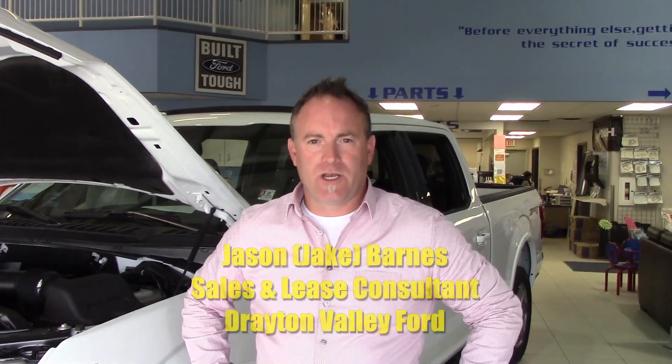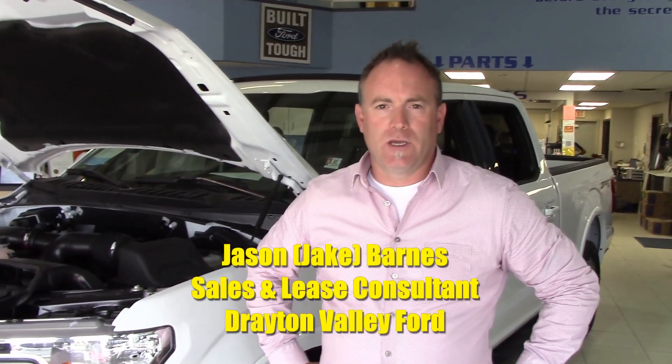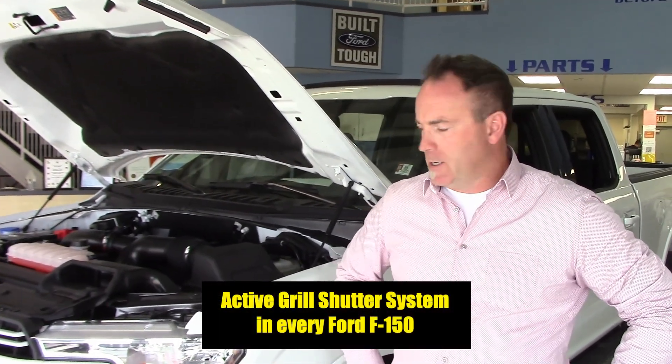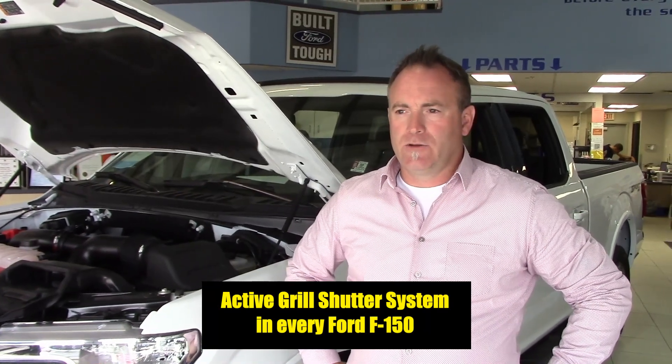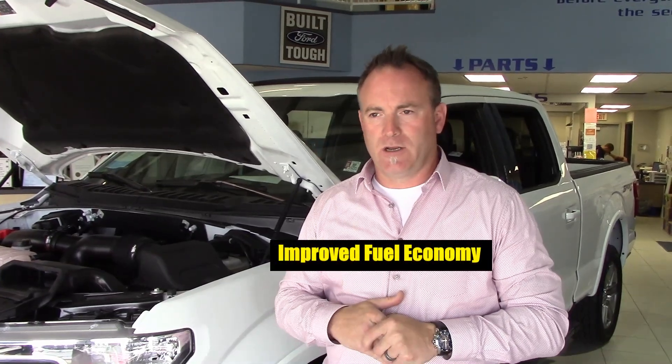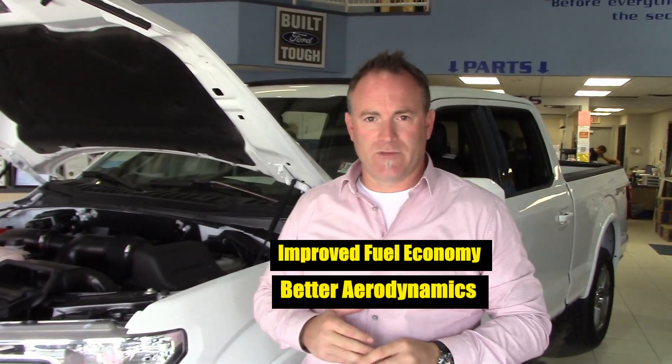Welcome back to Tech Tips with Jake Barnes here at Drayton Valley Ford. Today we're going to talk about the active grill shutter system that's in every Ford F-150. What it's designed to do is drive the wind around the vehicle, not through the vehicle, which saves on fuel consumption and improves aerodynamics for fuel savings in the end.